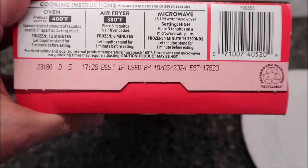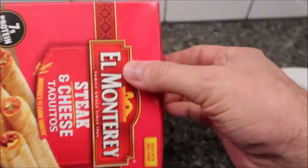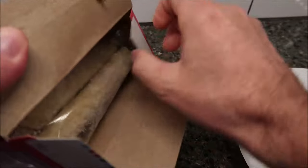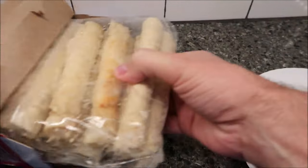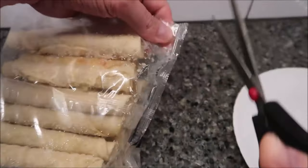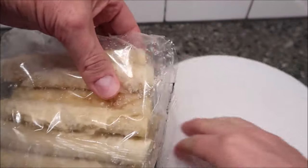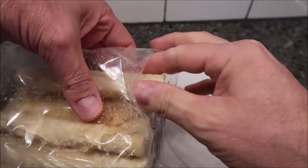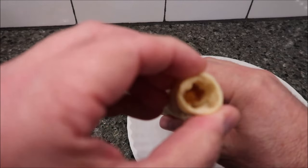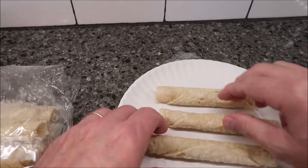I'm going for three of them. They appear to be in a bag inside the box. I'll just cut that open and reach in and grab three — there's one, two, and three. That's what they look like. You can see the filling inside. I'm going to get these in the microwave and I'll be right back.